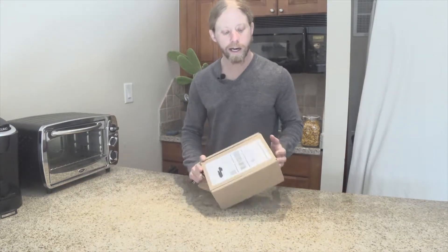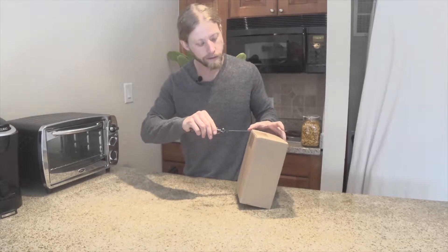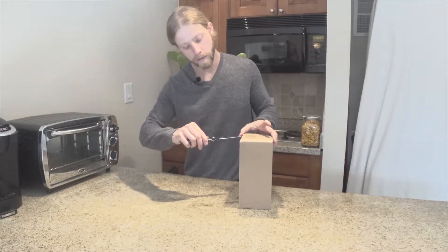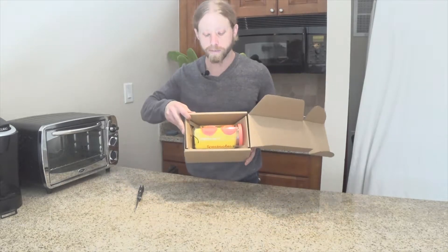So this is how it came. I ordered this from the Snapchat app or website, not from the robot. So it came in this nice little box. And there it is — Snapchat Spectacles.